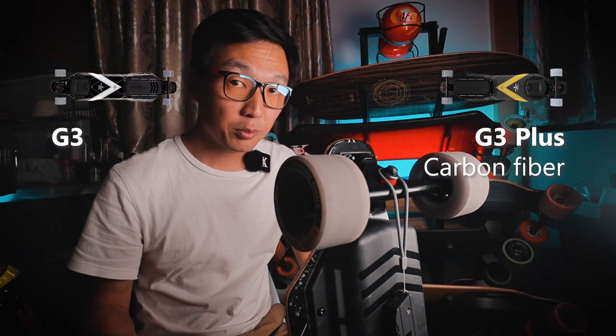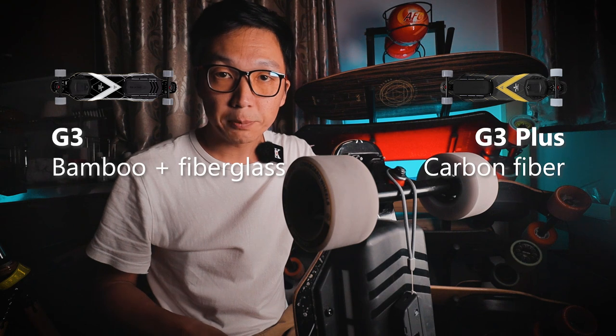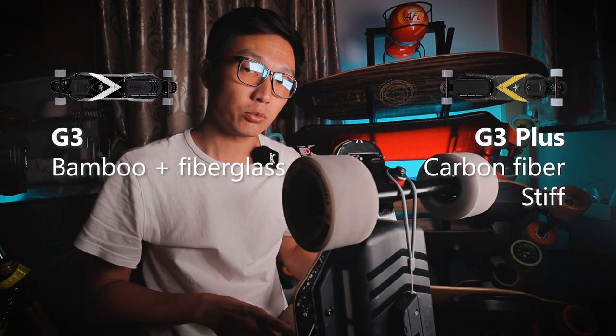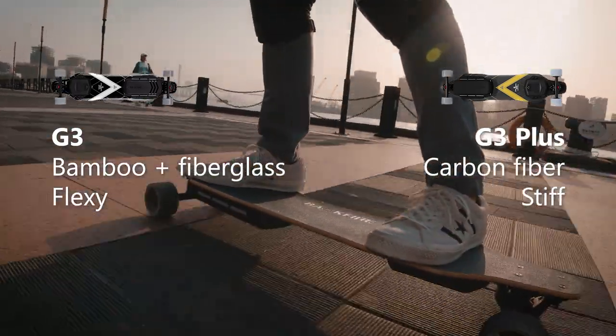The G3 Plus uses a carbon fiber deck, and the G3 uses a bamboo and fiberglass composite deck. The carbon fiber deck on the G3 Plus has about the same stiffness as the G2T, which is the previous generation board. The bamboo deck on the G3 is much more flexible and better at absorbing bumps on the road.